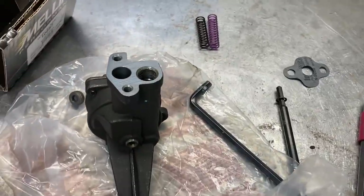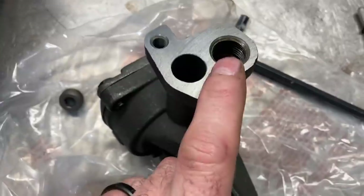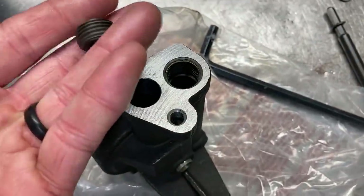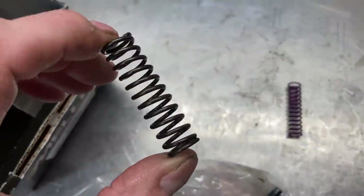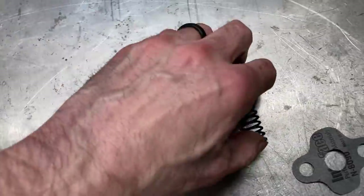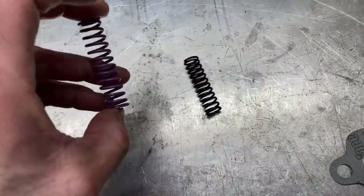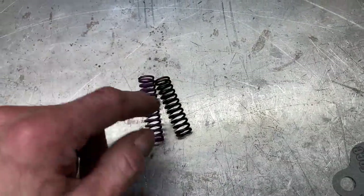The next step is to put this oil pump on. This is a Melling Select and the nice thing about the Melling Select is it's got a screw-in plug here so that you can change relief springs. It comes with a standard spring but I like using the purple spring that gives me about 80 pounds of oil pressure on these higher RPM engines, so we'll get that swapped out.